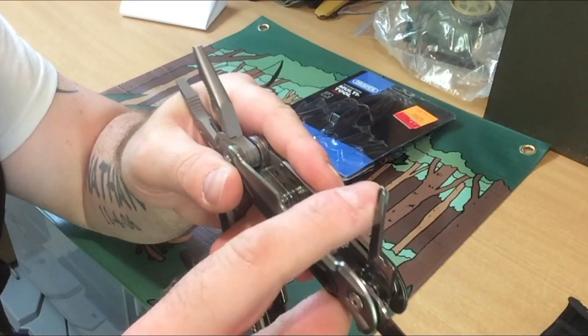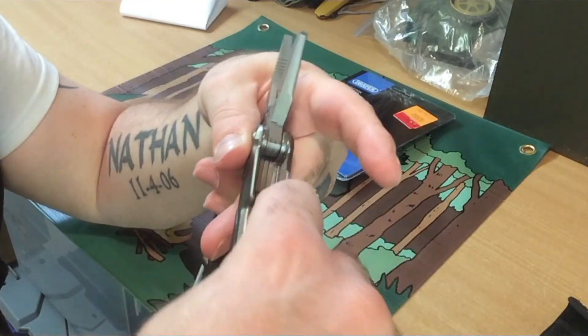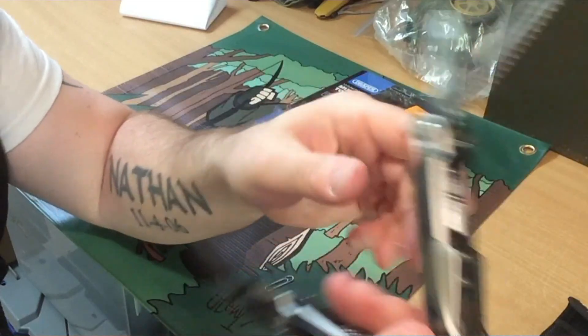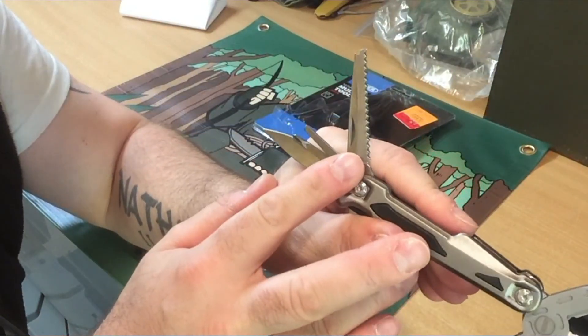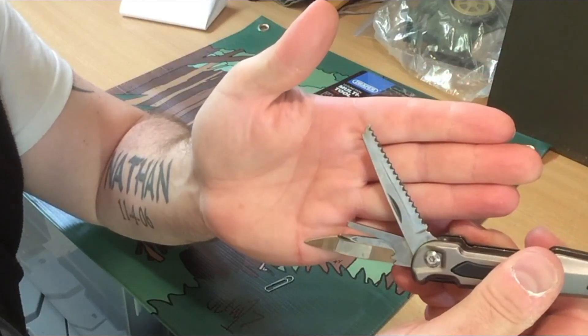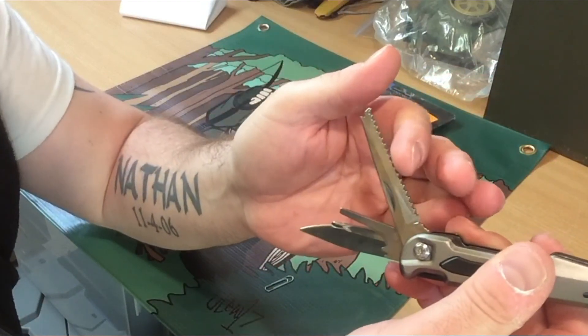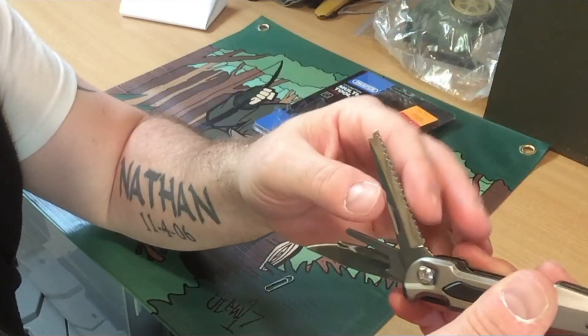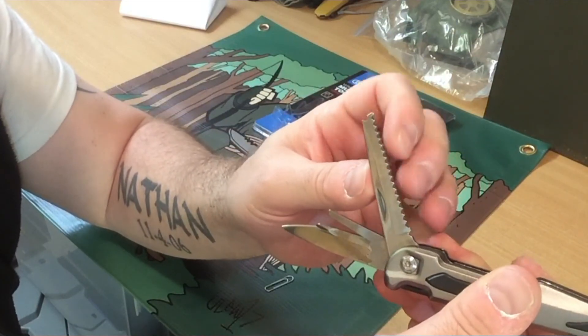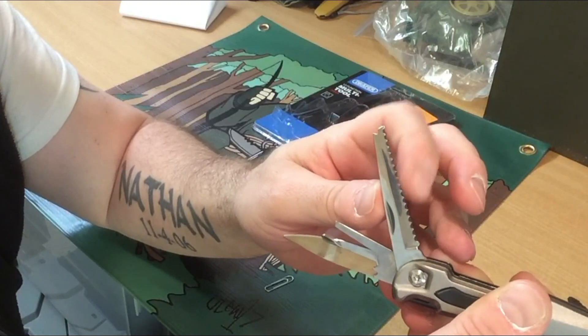Then you get a Phillips screwdriver, another flathead screwdriver, and then you get this one which originally I thought was like fish scales — for scaling fish or something like that. But actually it's a saw. So I'm going to have to sharpen that one too, because if I'm confusing it with a fish scaler and it's actually supposed to be a saw, that's something bad.